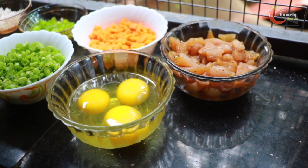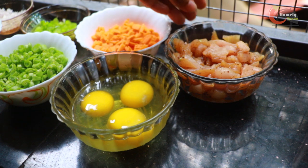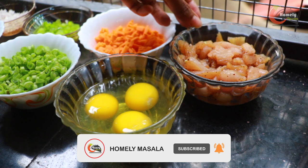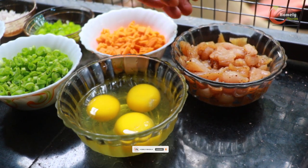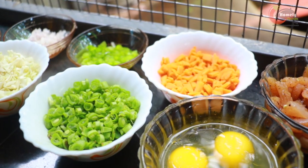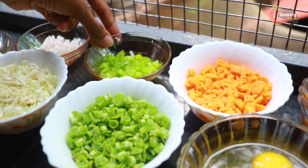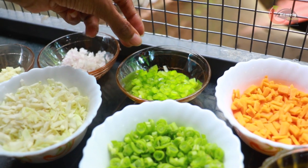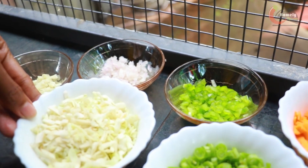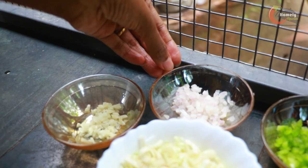Now I am going to go through the ingredients. We will use 3 tablespoons of this. Cut the chicken into small pieces. Add soy sauce, egg white, carrots, and beans. Add a little cabbage and a little onion as well.